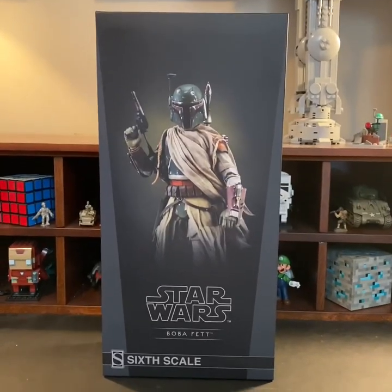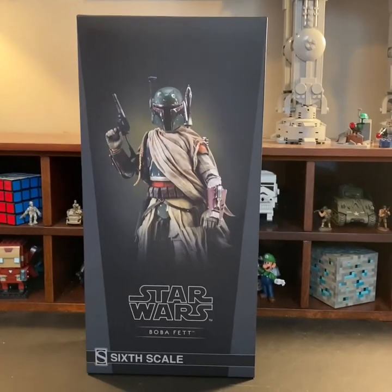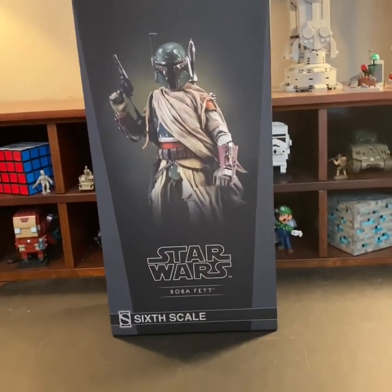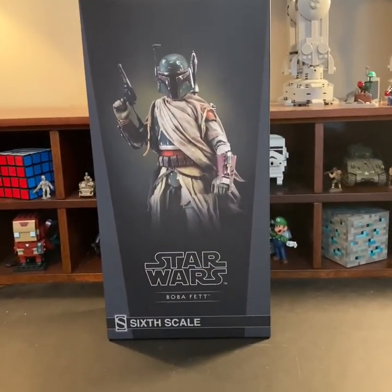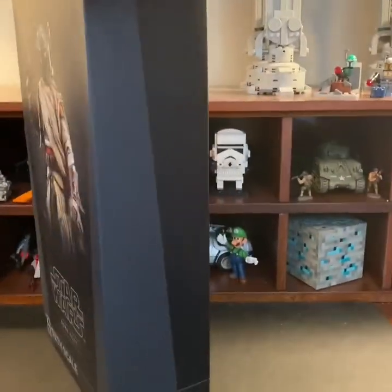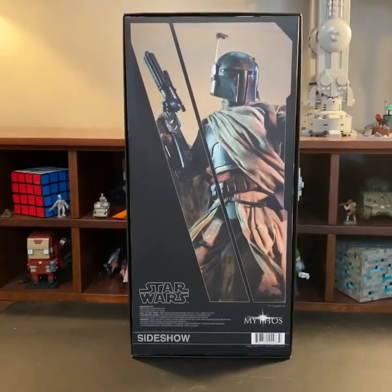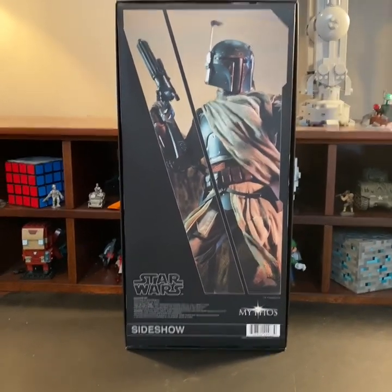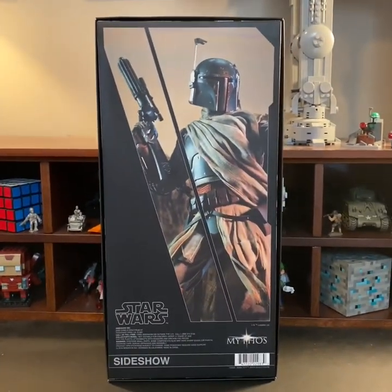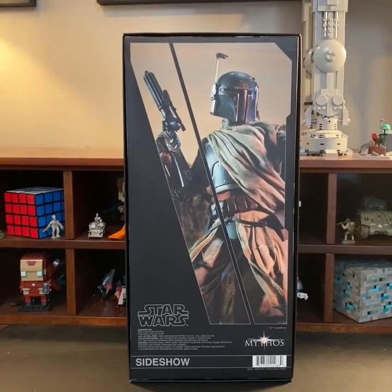Moving on here, we get to look at the box. As you can see, we have a nice picture of Boba Fett holding a concussion grenade launcher. You can see this is made by Sideshow, with the Sideshow emblem down here. Usually you'd see that if they're also exclusive for Sideshow, like on a Hot Toys figure — but this is not a Hot Toys figure. This is an actual figure made by Sideshow. Moving to the back, we get another picture of Boba Fett, more in an action pose. We have basic information on the bottom, and this is part of the Mythos line figures.